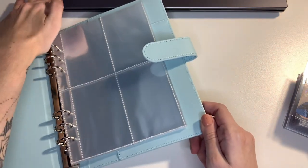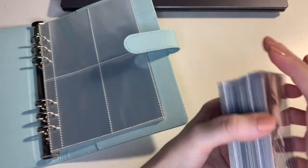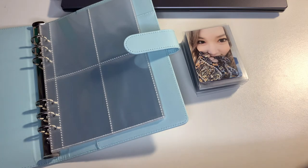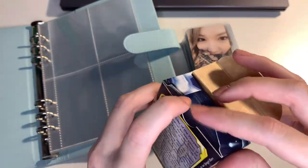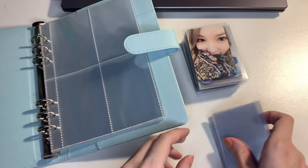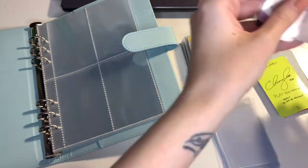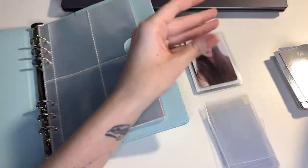I think I'll do this in a timelapse because it would be very boring otherwise. So yeah, the next time you see this collection, Chang'a won't be in these sleeves. I'll reorganize them into the Ultra Pro ones once they arrive.